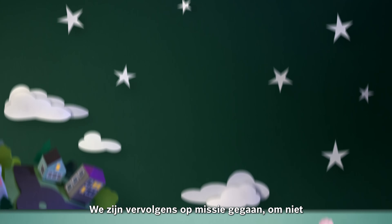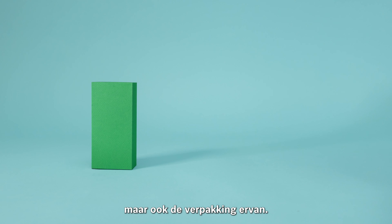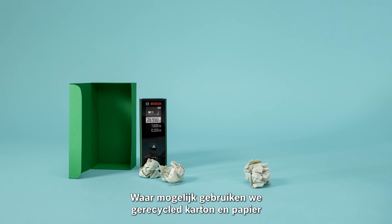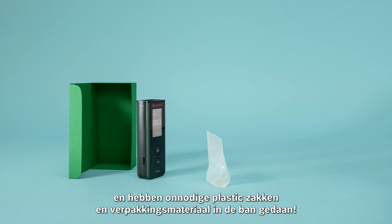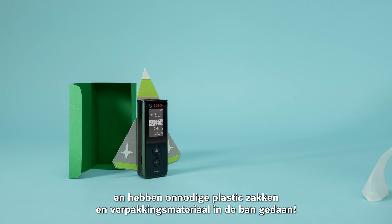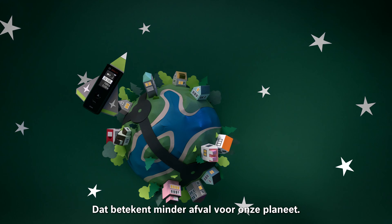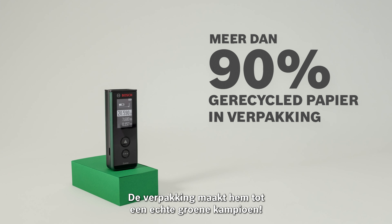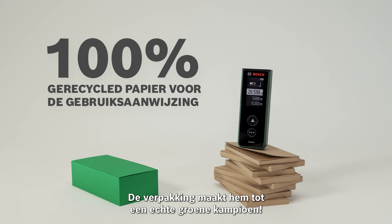We then went on another mission to make not just our tools more sustainable, but their packaging too. Wherever possible, we use recycled cardboard and paper and have gotten rid of unnecessary plastic bags and wrappings. That means less waste for our planet. Zamo here sets the best example — its packaging makes it a real green champ.